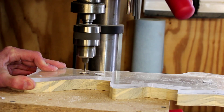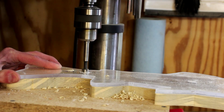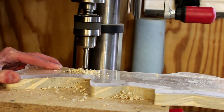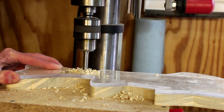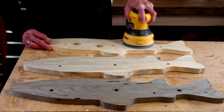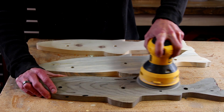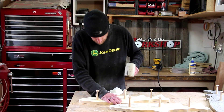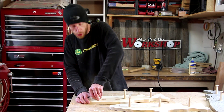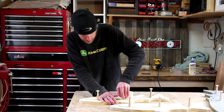Before I move on to the second and third fish, I'm going to bore out the mounting holes and the holes for the shaker pegs. After a quick sanding with the random orbit sander, I'll glue in the pegs. A little wood glue will hold those pegs in there just fine. I'll clean up the squeeze-out.